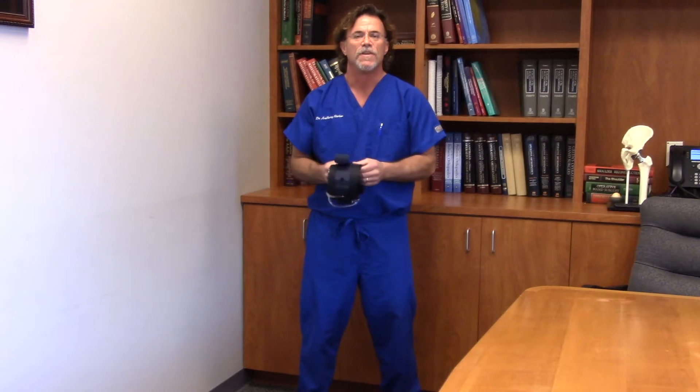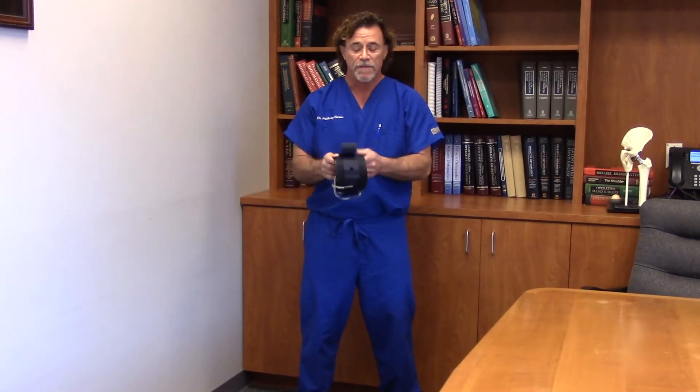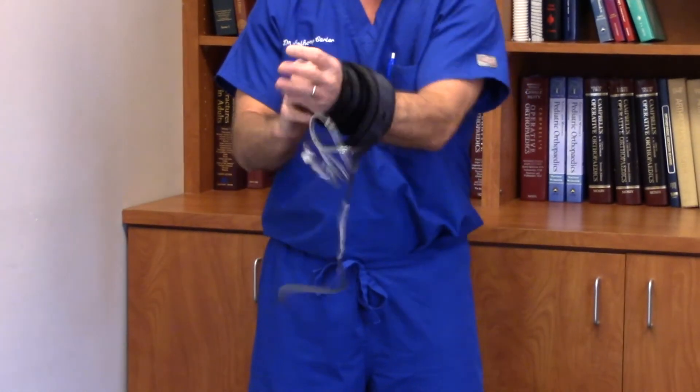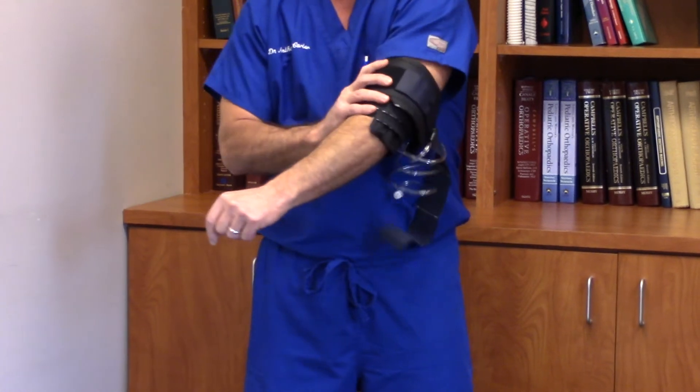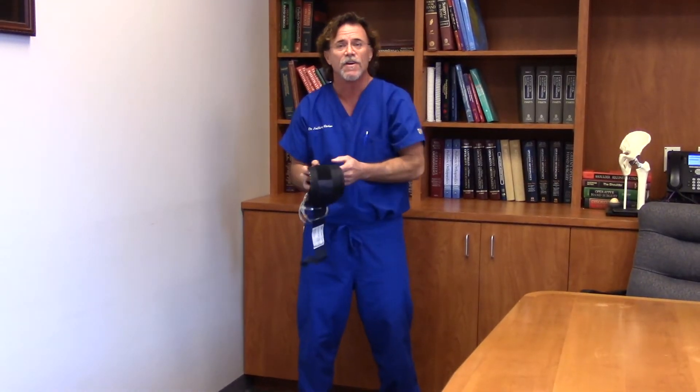Most patients don't even know what that means or that they even have one on during surgery. I know all of you have had a blood pressure cuff on — this is basically a tourniquet that we use for knee replacement surgery. You've all had one on your arm when your blood pressure was taken, up for just maybe a minute, 30 seconds, 2 minutes, and it's uncomfortable, it hurts.